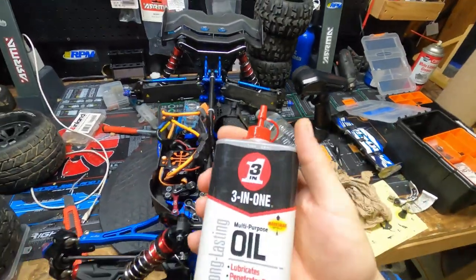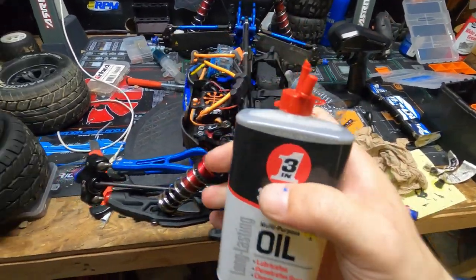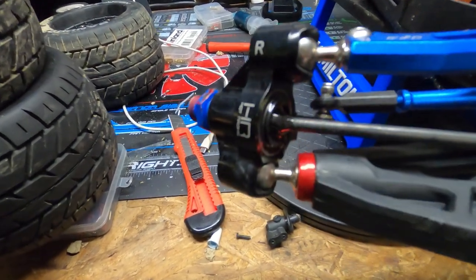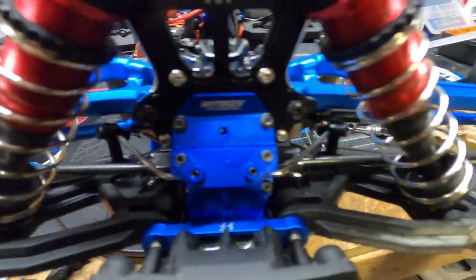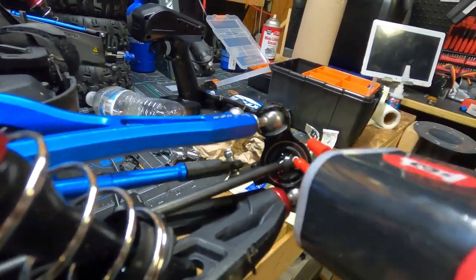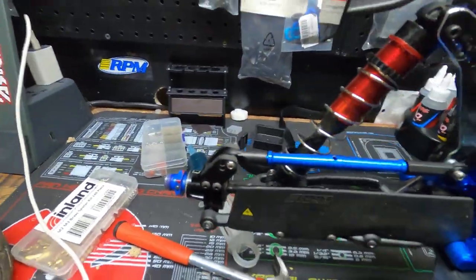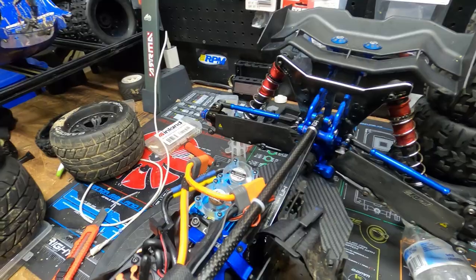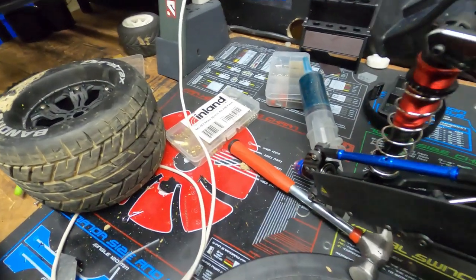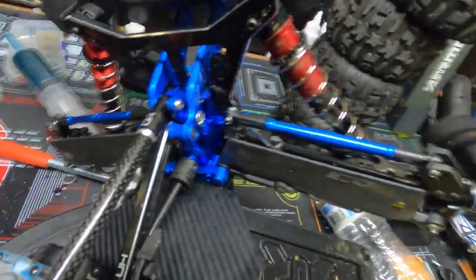Once that's done, we take some three-in-one electrical motor oil — same stuff, works great for bearings and everything else. Right in here we just put a little — like that — make it nice and shiny. Come over here and do the other side, put a little oil in it. The best way to do the backs is to turn the truck on its side, then do the backs like that — get those in there.